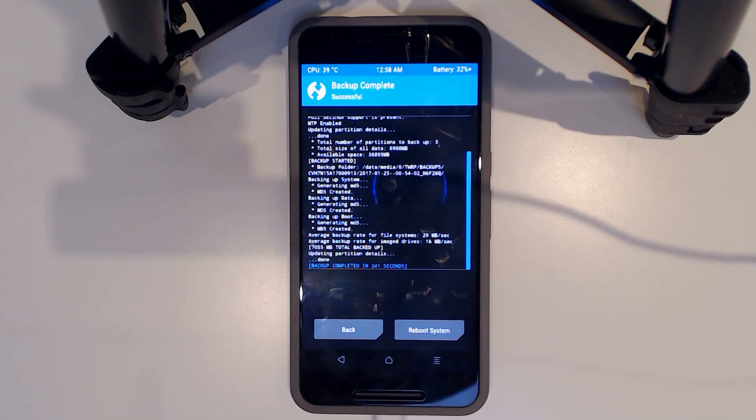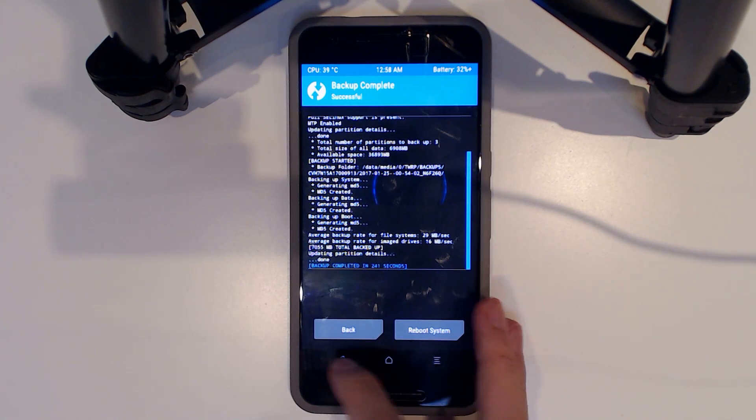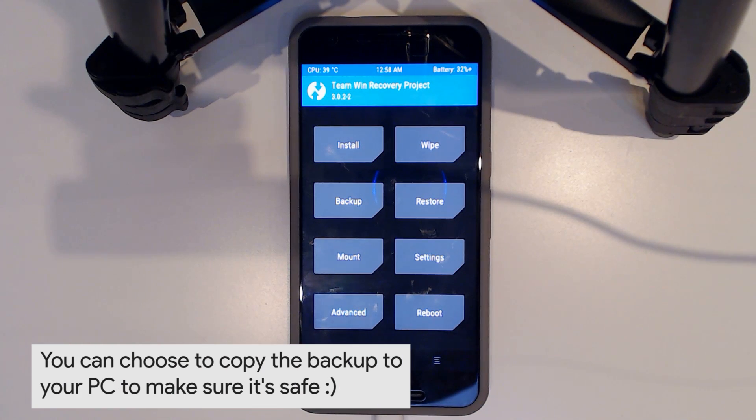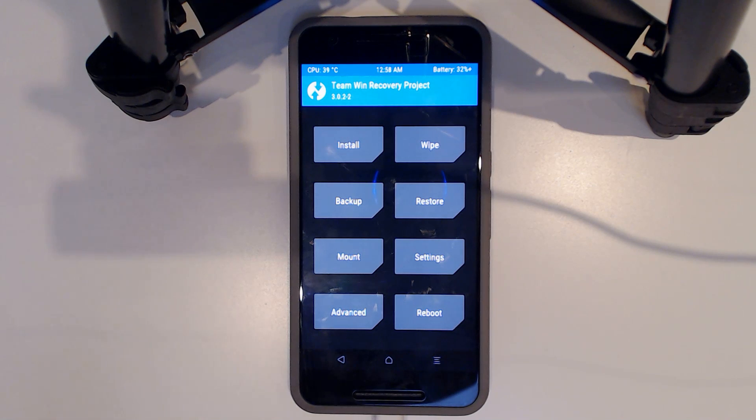We're finished backing up — it took 241 seconds. Once the backup is done, you can leave it on your device, although it's safer to copy it to your computer as well. As long as you have your factory images ready, you can always go back to a working phone, but copying to your computer is recommended.